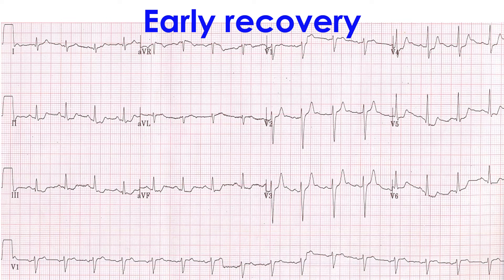The recording in the early phase of recovery at 1 minute shows very little ST segment depression, making us suspect further whether the earlier recording was really due to myocardial ischemia. But the ST segment is down-sloping in inferior leads.